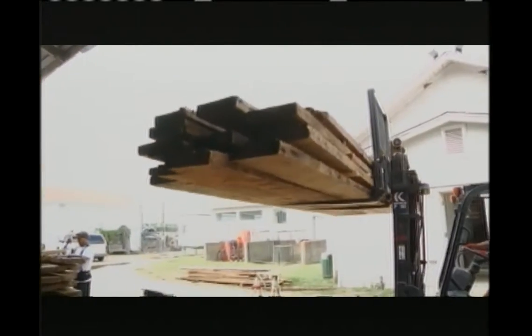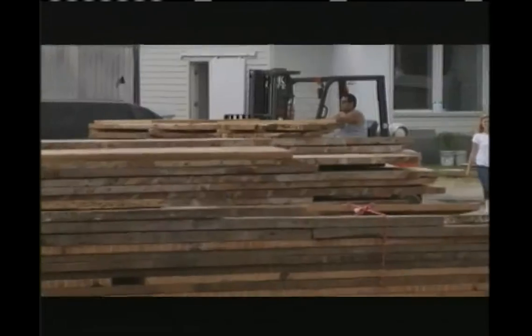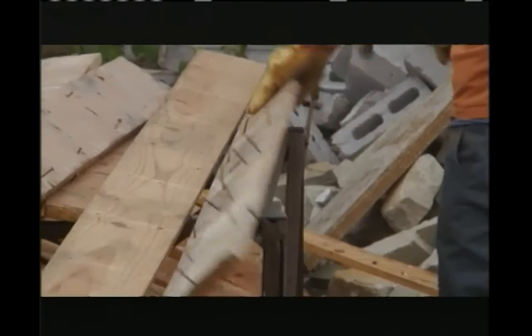What does it mean to de-nail wood? To take the nails out. They're going through the lumber from the teardown of a house, cutting pieces that were bad and removing the nails — de-nailing is what we call it.